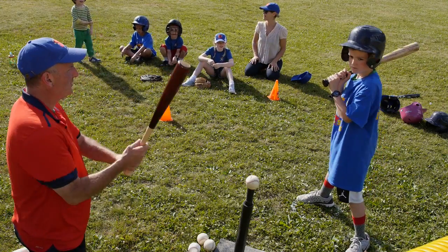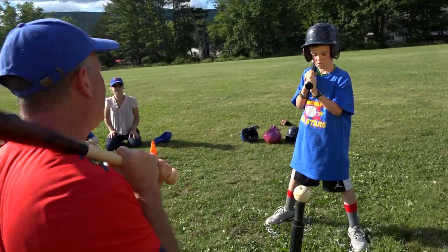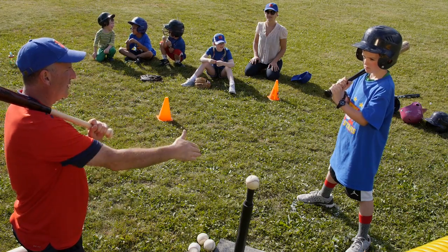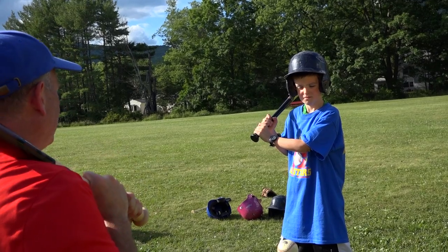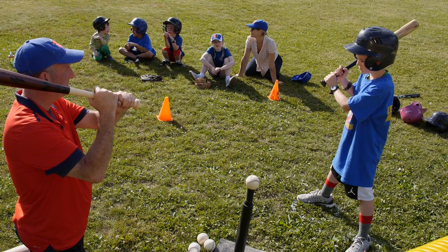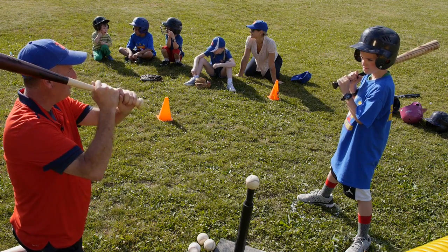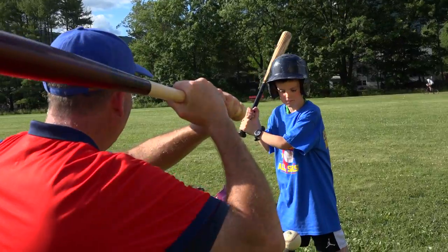Now the next thing we're gonna do when your knuckles are lined up is relax the bat on your shoulder. While a pitcher is pitching to you, or while the ball's on the tee, you start relaxed. Relax, ready, lift your hands up. See the angle of the bat? Relaxed on your shoulder and up — that's all you do. Now swing.